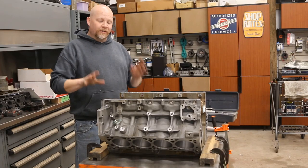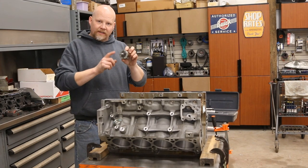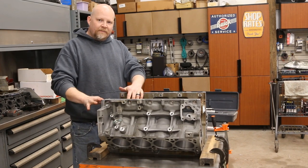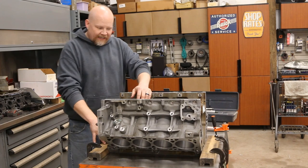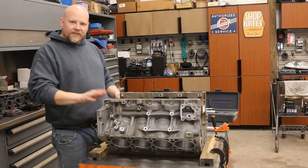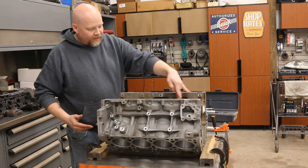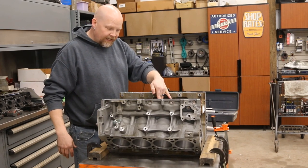Now this is our LT project — we're getting ready to do the cam bearing install. We've got our collet set up, already selected the number four collet from our kit which fits our bearings. We've got the block off the engine stand and mounted to our table. Working by myself, I've got a couple of C-clamps with a wood block on each side to keep it from moving. We're going to put the number one and two bearings in from the back side, then do five, four, and three from the front.